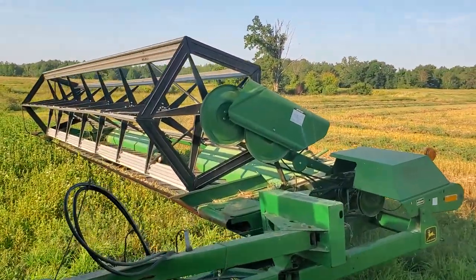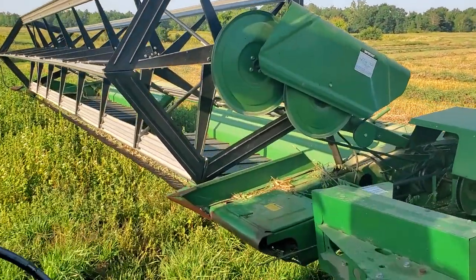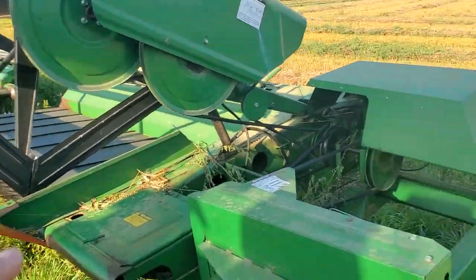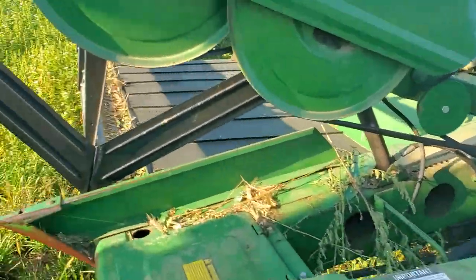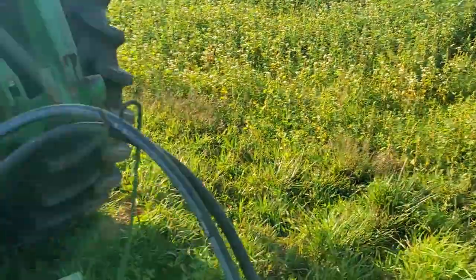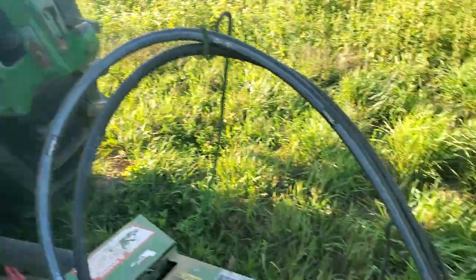The first year I used a swather I ended up rebuilding the cutter head — put a new cutter bar on it, new drive belts, new draper belts. Worked pretty good. Fixed the PTO, new hoses.